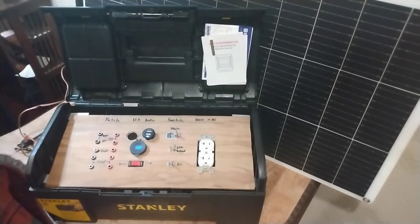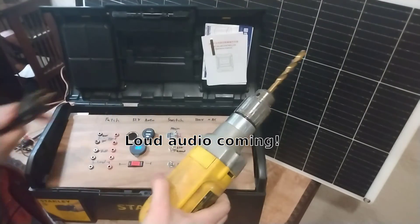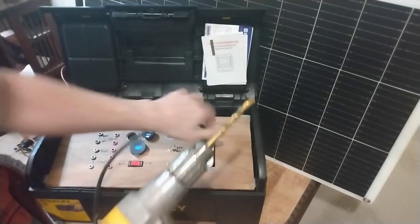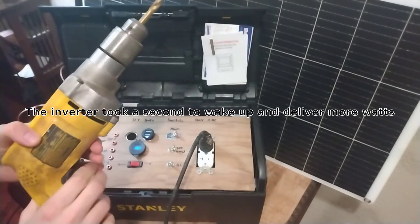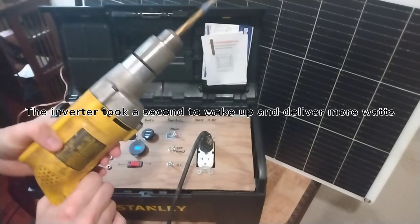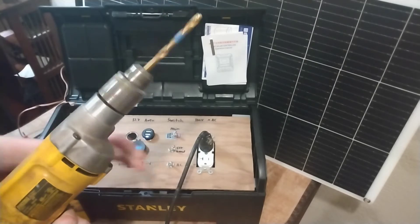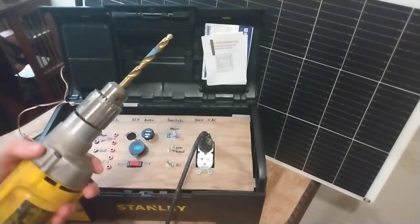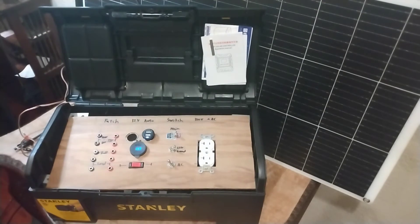Let's try something bigger — let's try a power drill. So that's power out.